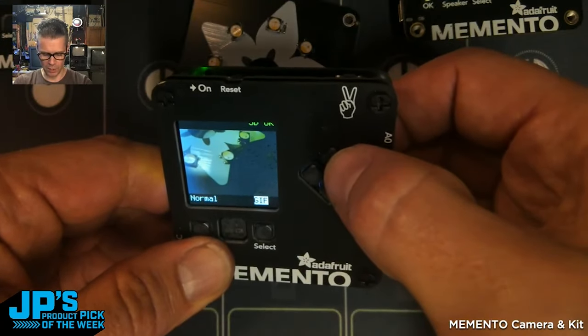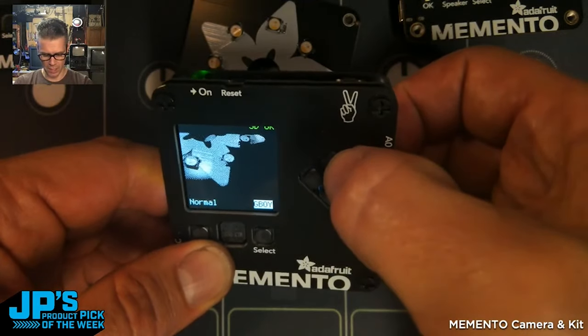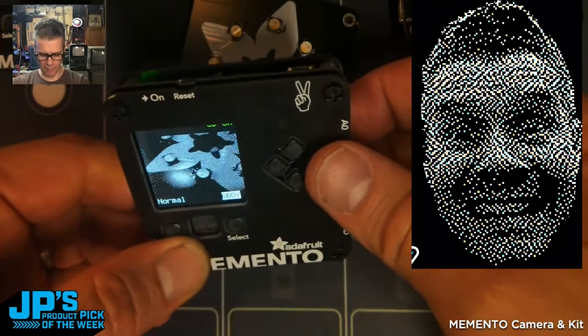If I go up, we can go to GIF mode — this allows us to save short little GIF animations. Game Boy mode is this really cool dithered black and white.